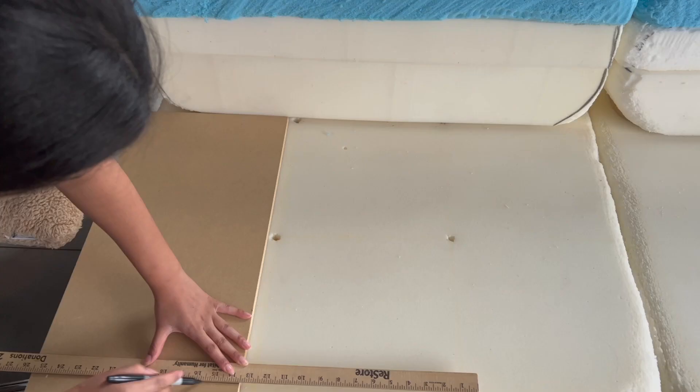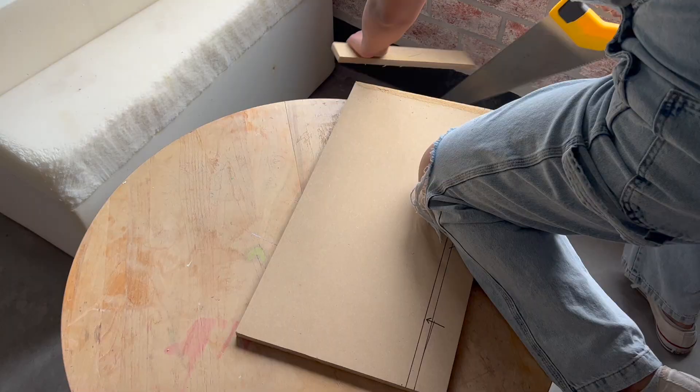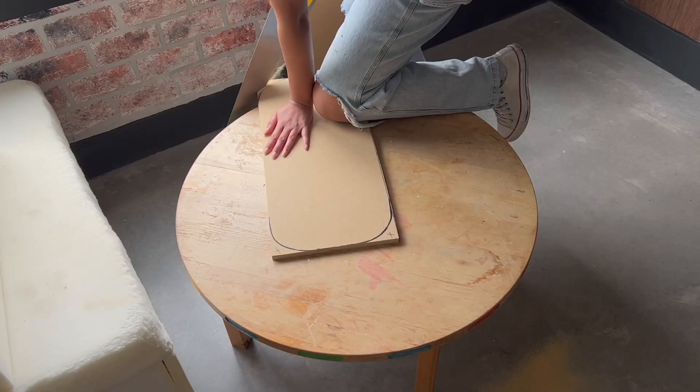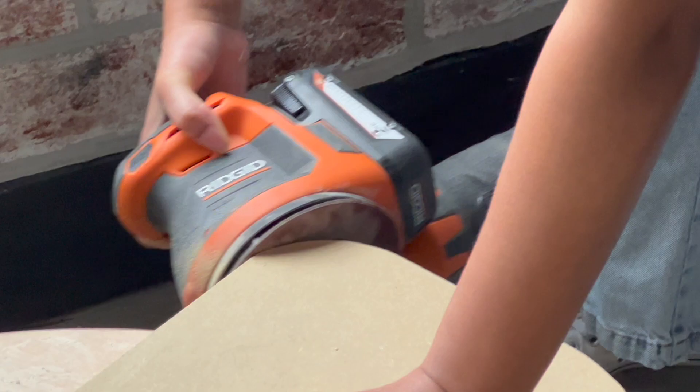This is another step I recommend doing after carving because the dimensions will change. It's super easy to cut MDF by hand if you need to, which is what I ended up having to do. You can cut off the corners and then round off the edges with your electric sander.